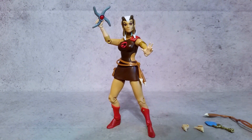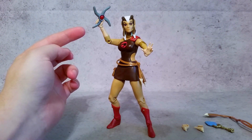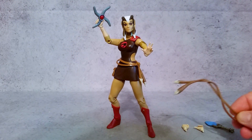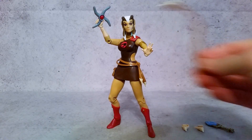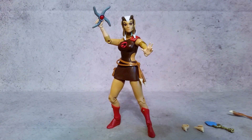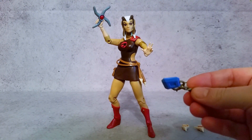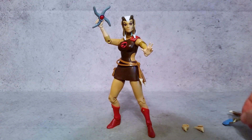She comes with two sets of hands and three weapons — or four technically. You get the Boomerang, then two different versions of the Cattail Whip Cord, and then you get the Totem of Dera, if I'm pronouncing that correctly. Maybe, probably not.